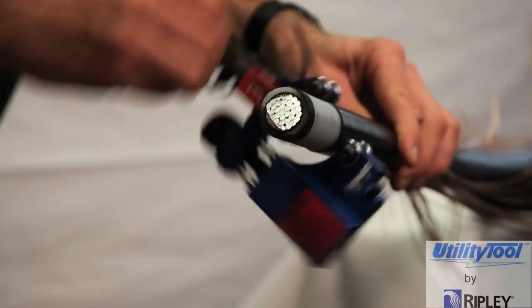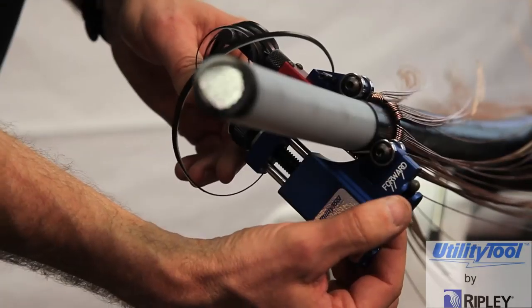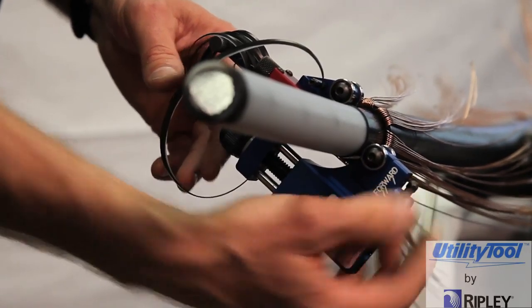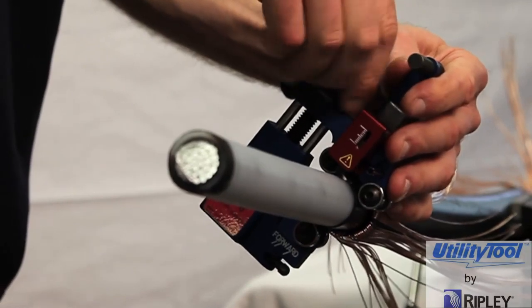Another option is to let the strip wind around the cable itself. After shaving to the desired length, move the feed lever to the stop position. Make one full turn to finish the shaving and remove the tool from the cable.